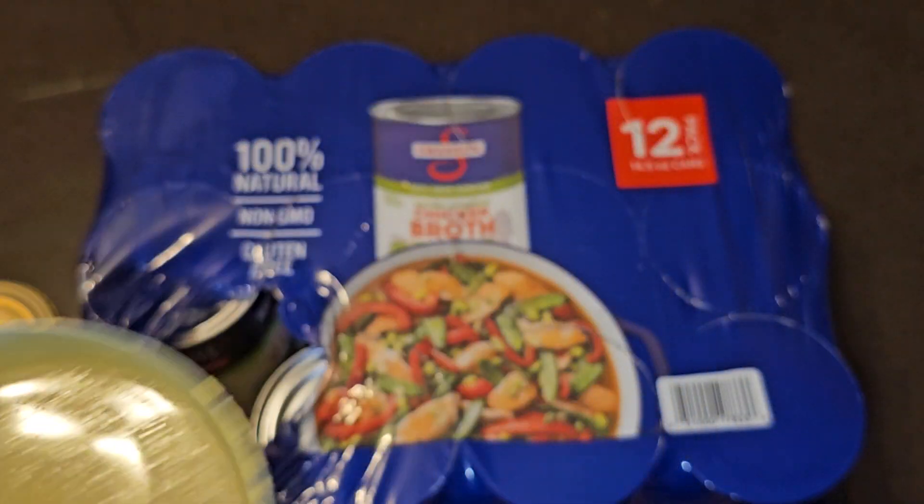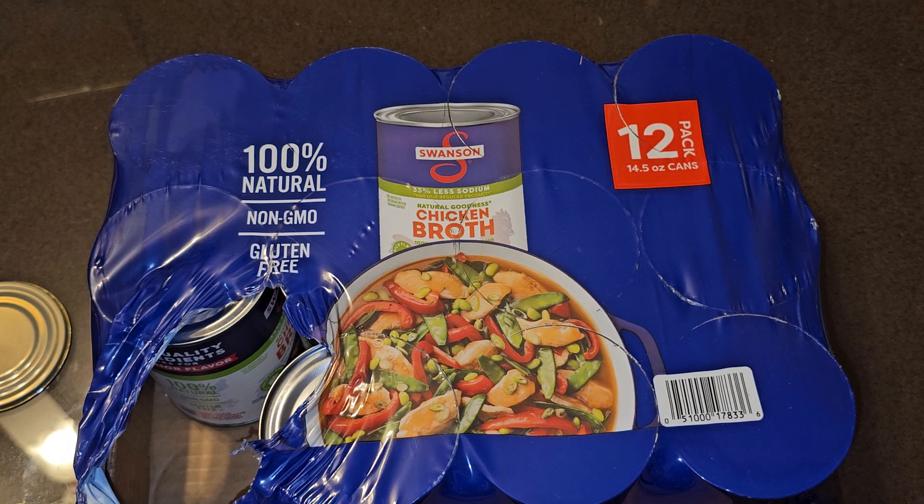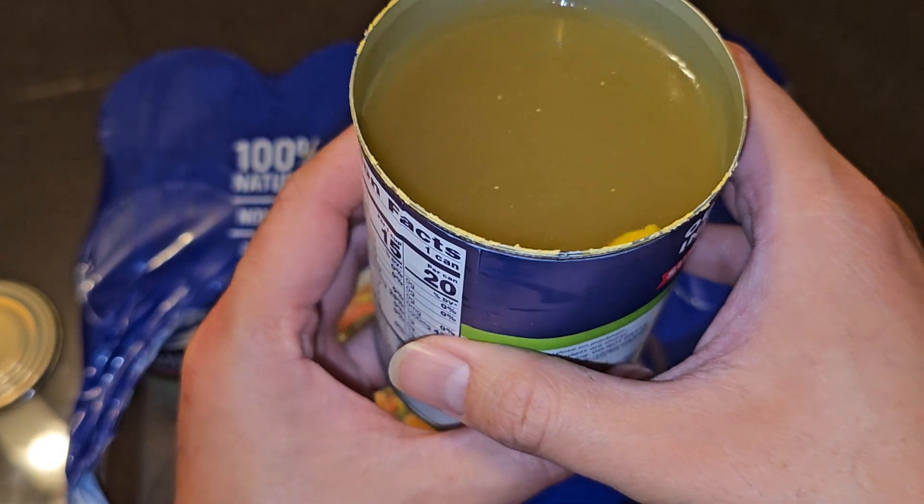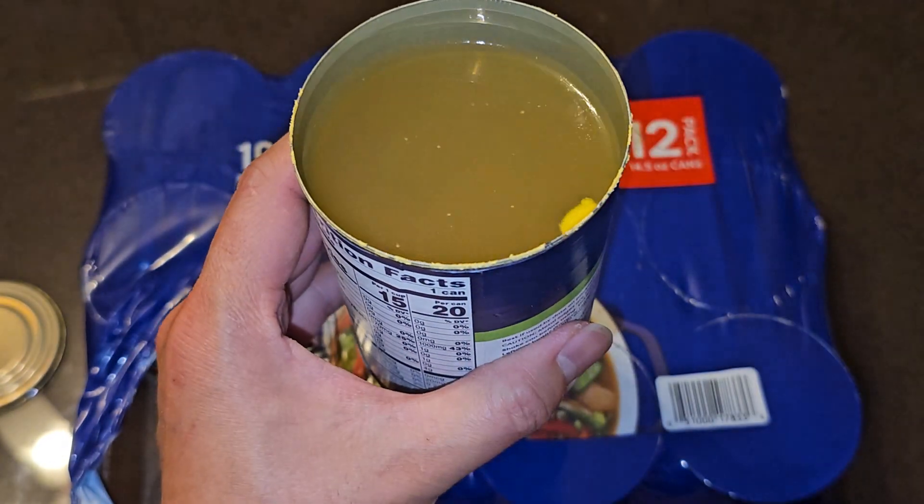I'm going to try this cold first. That's a tasty broth. I'll probably just drink this whole thing — only 20 calories, not bad.